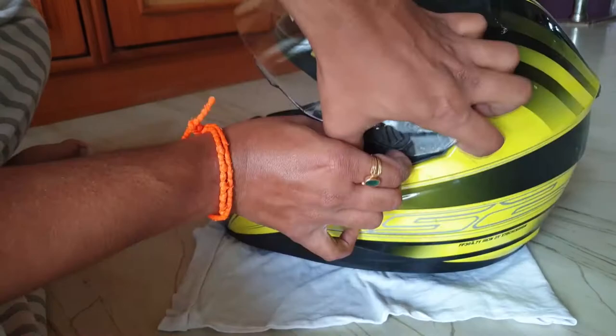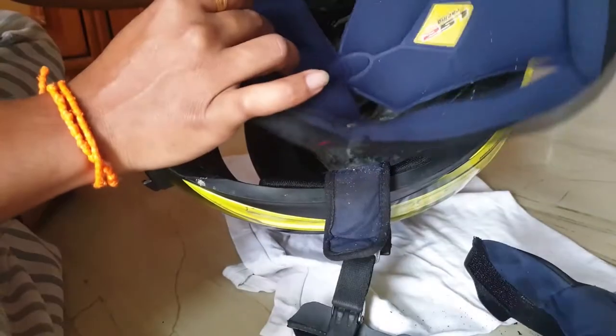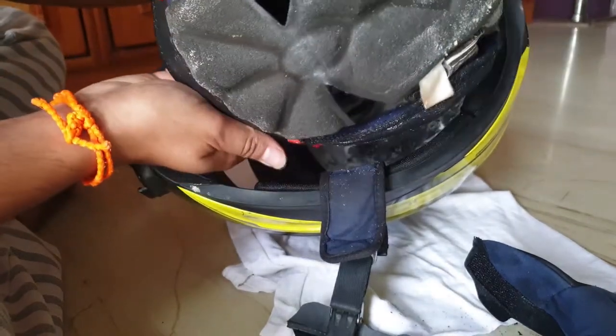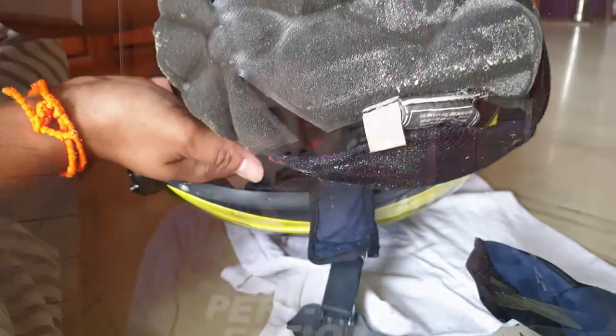The first thing you should do is remove the visor from the helmet and remove the inner cushions also. It looks so clean on the outside but look at the condition on the inside — it's really bad, it's really really bad. After removing them, bring the cushions to your bucket of water.